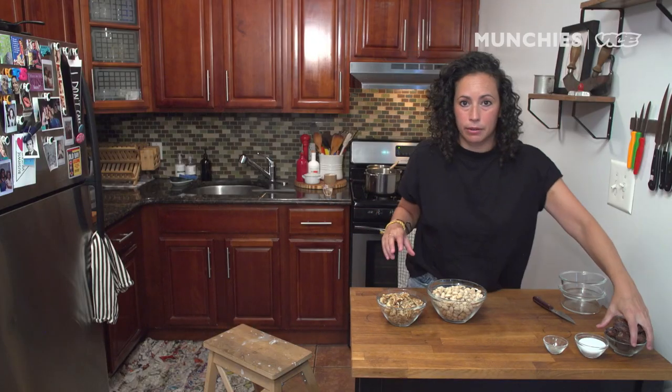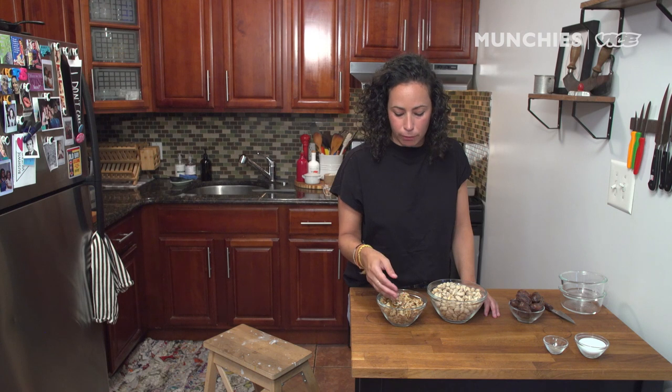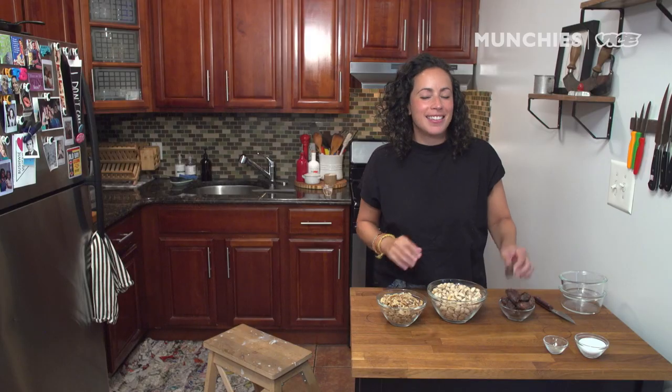I grew up in an Iranian household — my dad being Iranian, my mom's Italian — and we had a lot of bowls of pistachios around. But my dad always eats walnuts for breakfast with his bagel and cream cheese. So for me, I definitely wanted to use walnuts instead of almonds and dates.